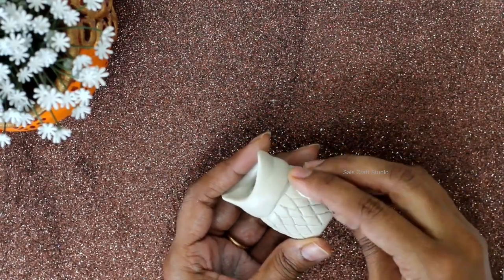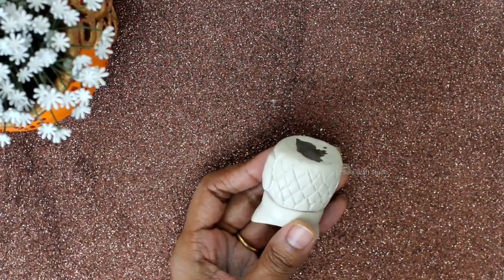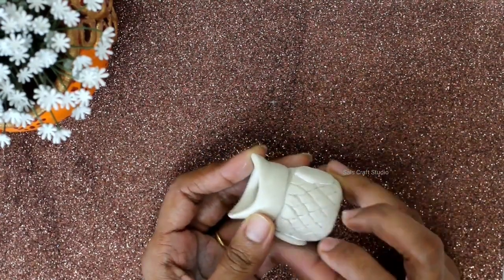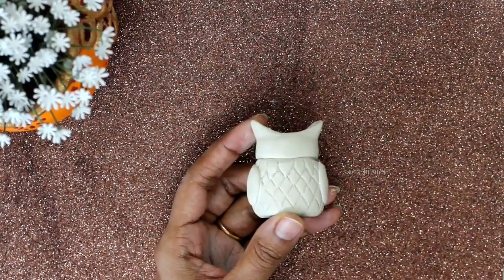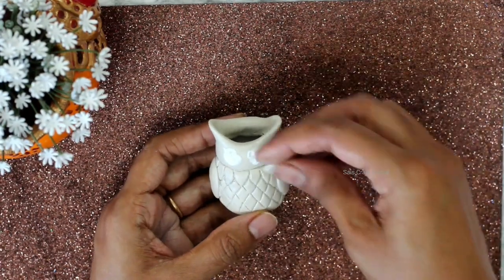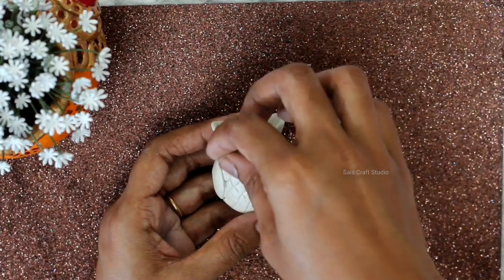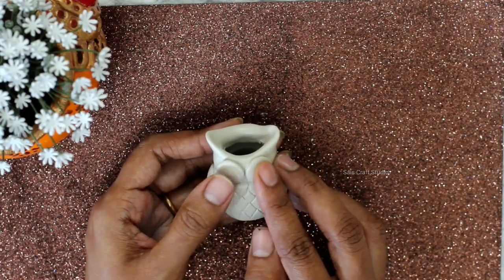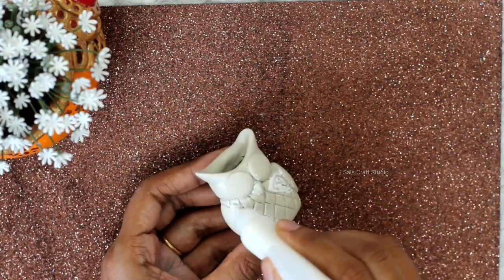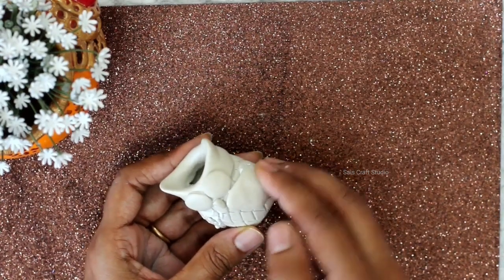Take more clay and attach the wings. Now stick the eyes and beak. Now start extending the wings in such a way that they are closing the mouth.